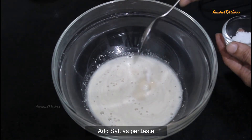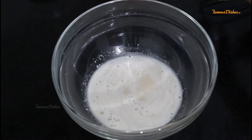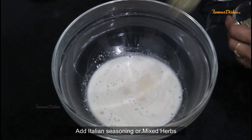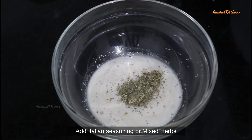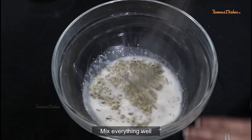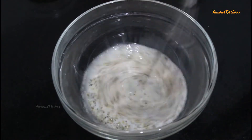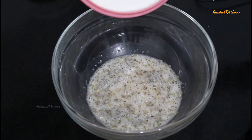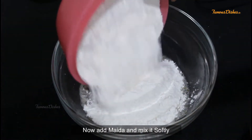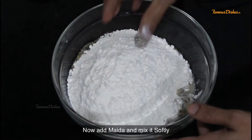Then I will add salt to the flour. We will also add some seeds. Now we will add the seasoning and mix everything together.